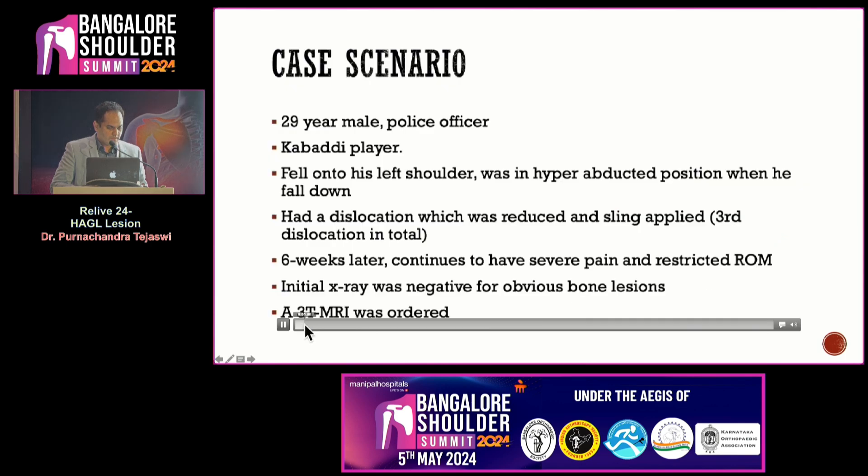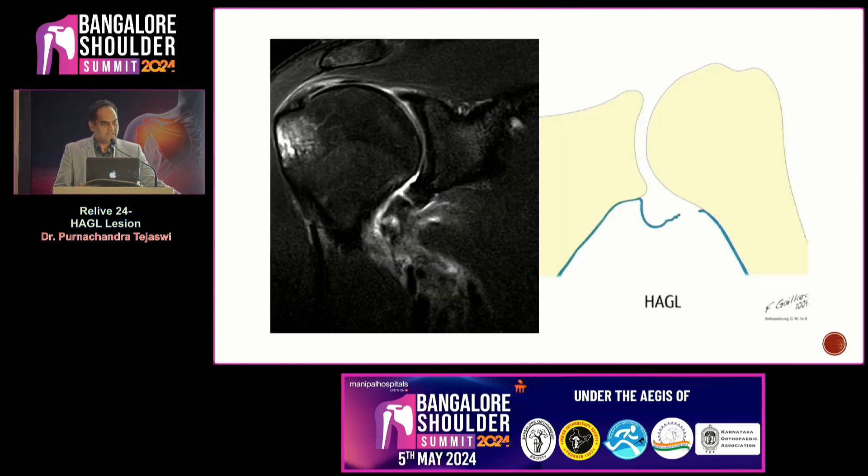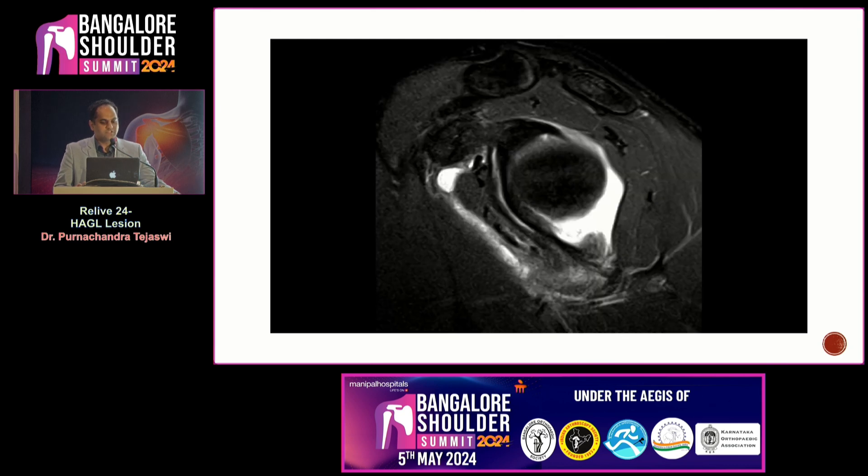I am from Hyderabad. This is a 29-year-old male police officer, a Kabaddi player. He fell onto his left shoulder in a hyper-abducted position and had a dislocation which was reduced. This was his third dislocation. Six weeks later, when he started his movement, he continued to have pain. An MRI was done which showed a HAGL lesion in all the sections.